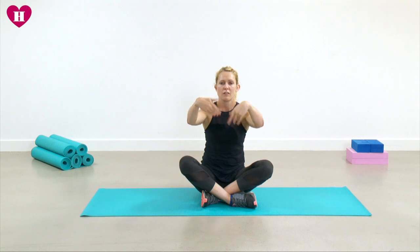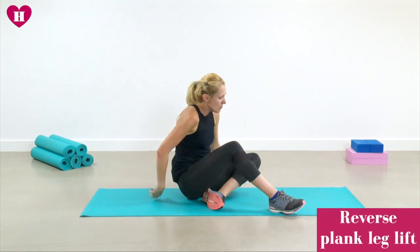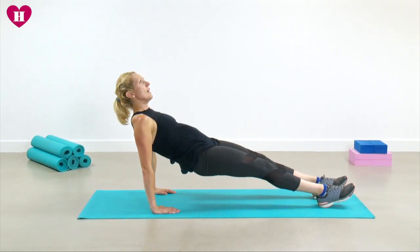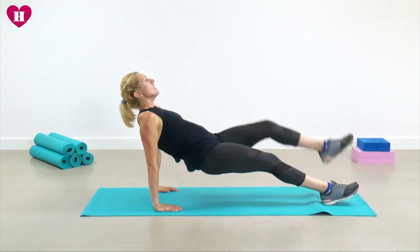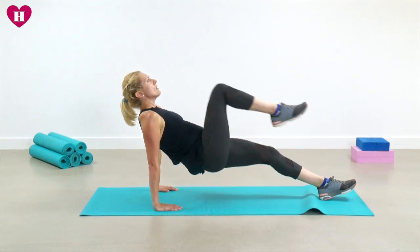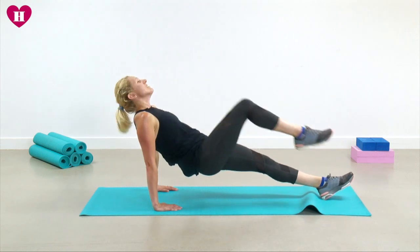We're going to start off in our reverse plank position — come on over, lift the hips, and we're going to do ten marches in and out, keeping the bottom up and keeping the shoulders squeezed back. Press the chest up — totally lost count — let's do four more, last two, and relax.